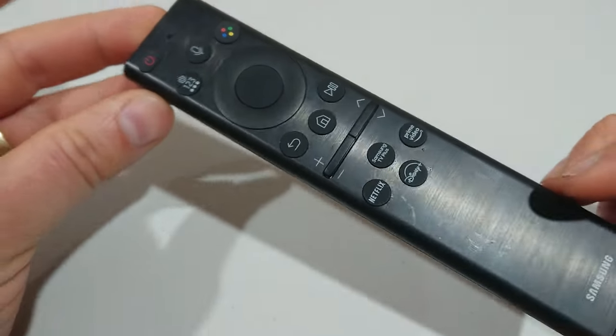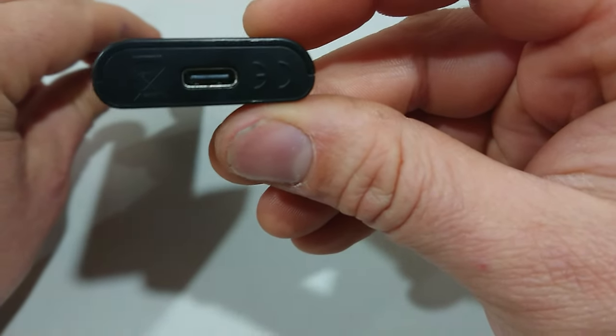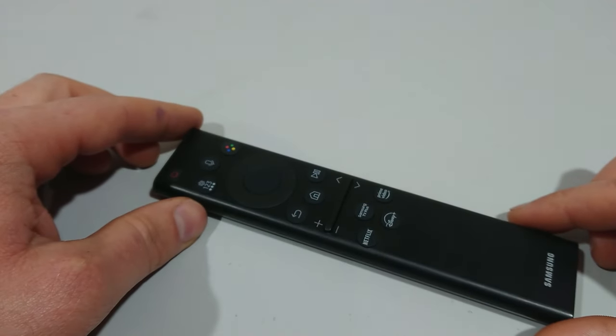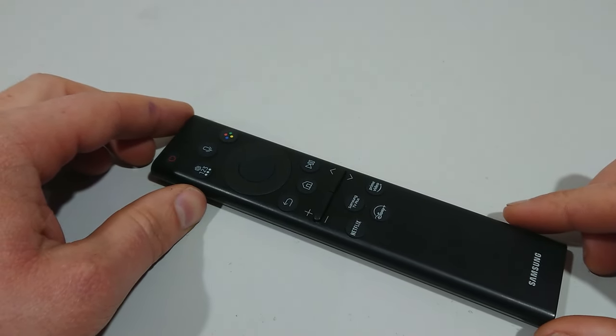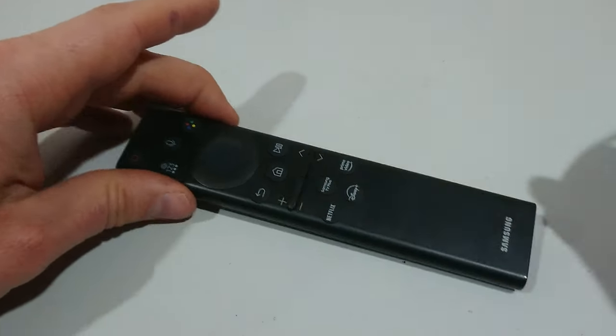If it wasn't working, it could be because the battery in the remote is flat. These ones are either charged by solar or by USB-C. If it has been sitting maybe under your couch for a while or in a dark room, it may need a jump start, so you'd use the USB-C charger.